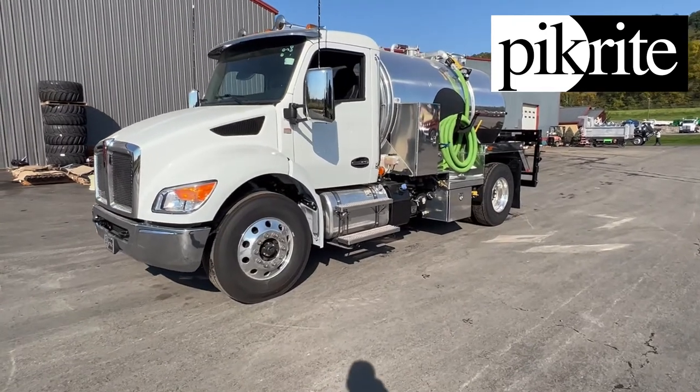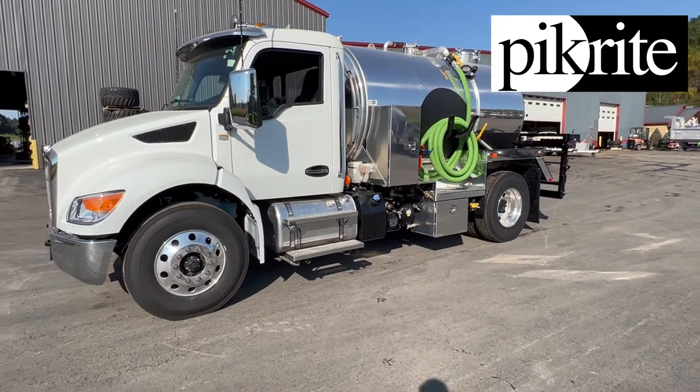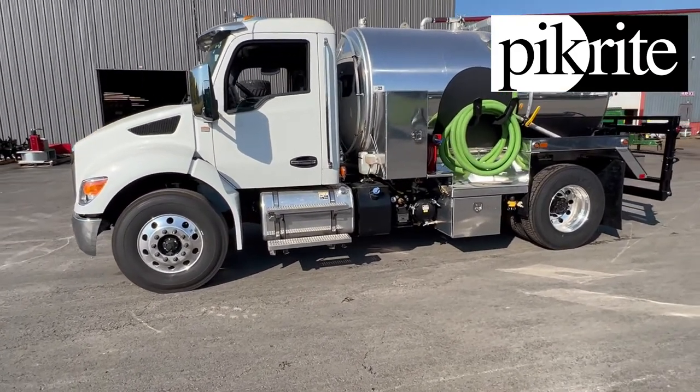Hey, good morning guys. It's Ben with Pickright here. Just want to showcase another unit we're rolling out the door. This is a 1500 waist, 500 fresh, mounted up on a new Kenworth T280.